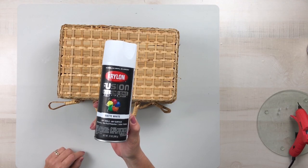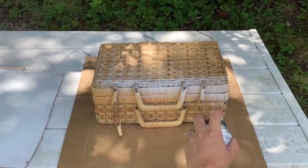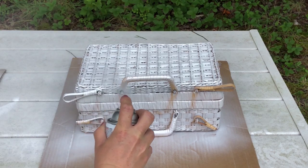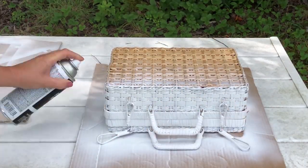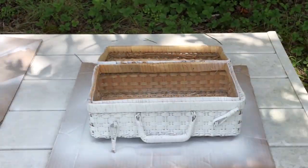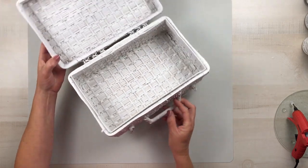I'm just using a damp cloth to wipe everything off before I give it some paint. And I'm using that same spray paint that we did in project number one, which is the matte white Krylon Fusion. I painted this entire piece and it took maybe a half a can. I was running low, so on the inside I was not able to get it completely covered — you can see just a little bit of bleed through on the inside — but that's okay because I'm going to be putting something inside of this basket.